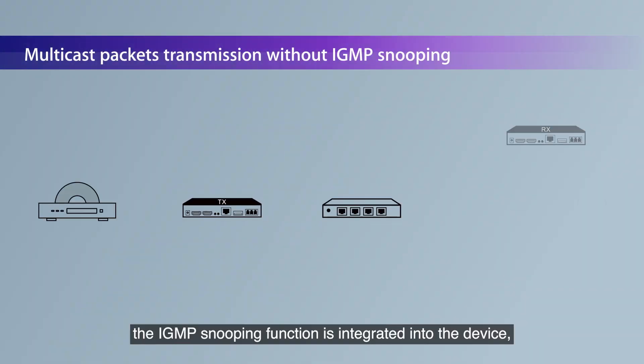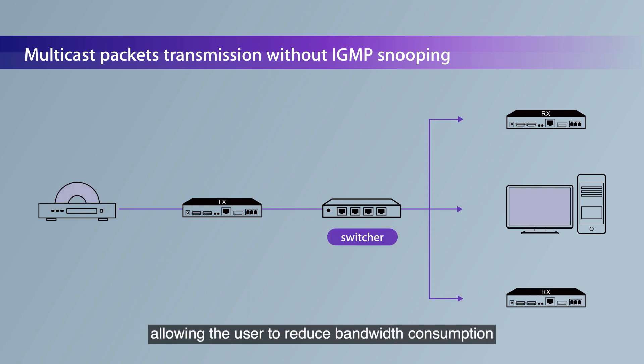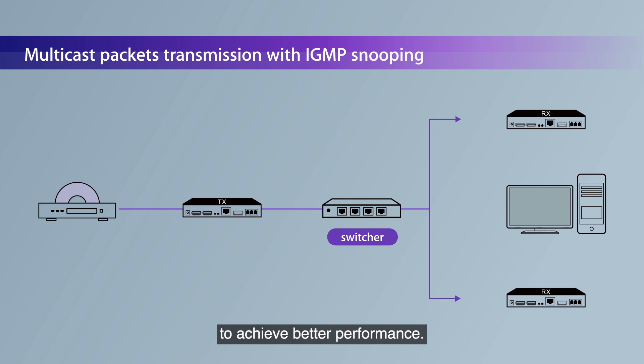Moreover, the IGMP snooping function is integrated into the device, allowing the user to reduce bandwidth consumption to achieve better performance.